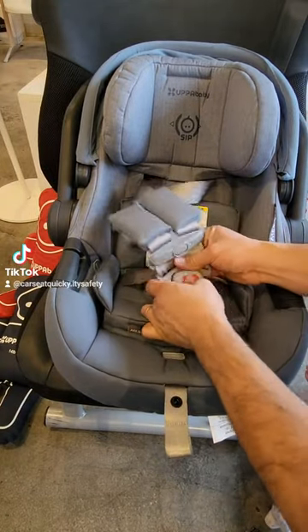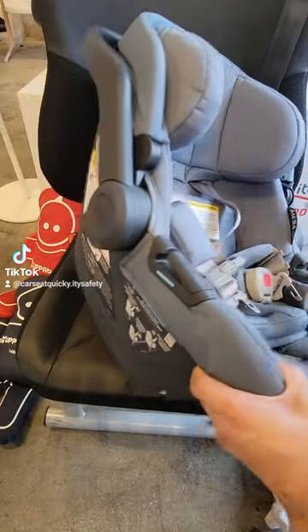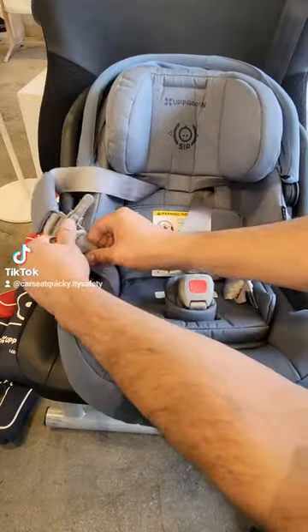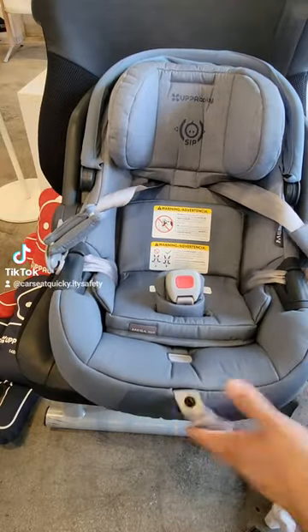The first thing you want to do before you put baby in the car seat is open up the buckles, make sure the straps are loose, and you can actually slide the straps onto the belt path to keep them out of the way to make it a little bit easier to get the baby in the car seat.